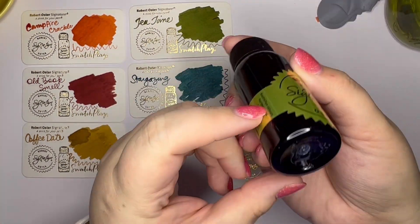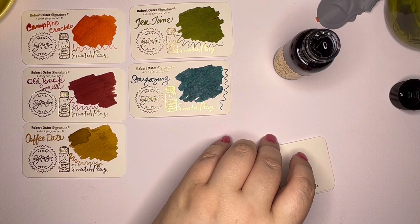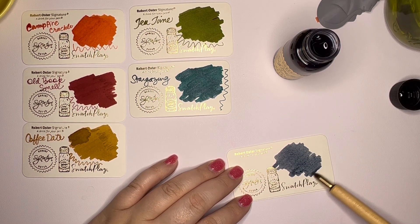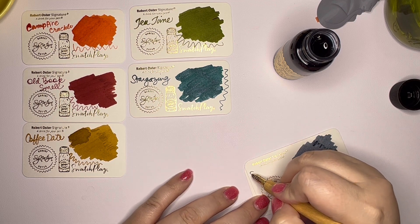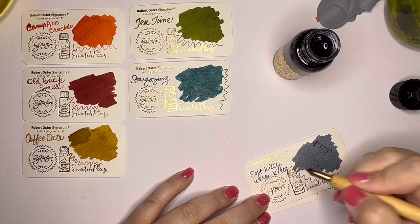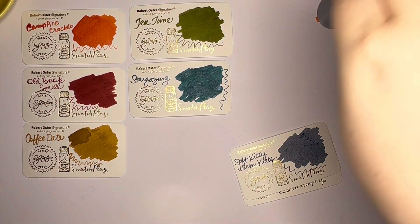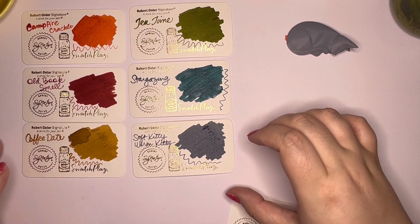All right, this last one is Soft Kitty, Warm Kitty. I think it's a gray, like a bluish gray. I'll be honest, I'm excited about the name of this ink, but not so much about the gray — gray is not really my color. But who knows, maybe it will surprise me. If it is wet enough in a pen, then I can enjoy it. Raise your hand if you watched Big Bang Theory. I actually did not watch all of it — my parents watched it till the very end. I've not seen every episode, especially not the last few seasons, but I did like it.